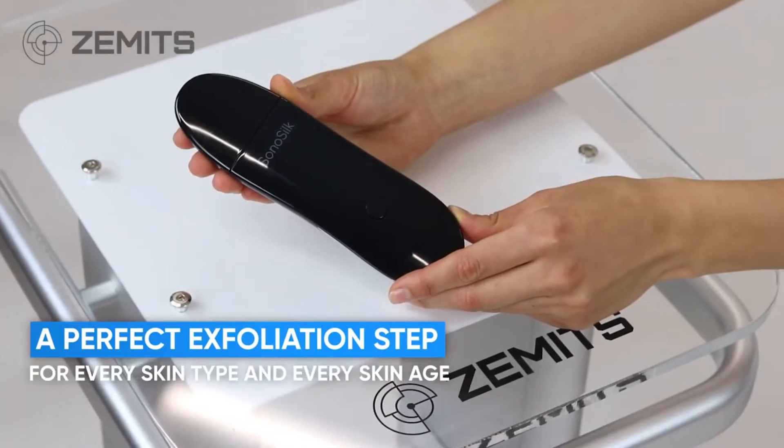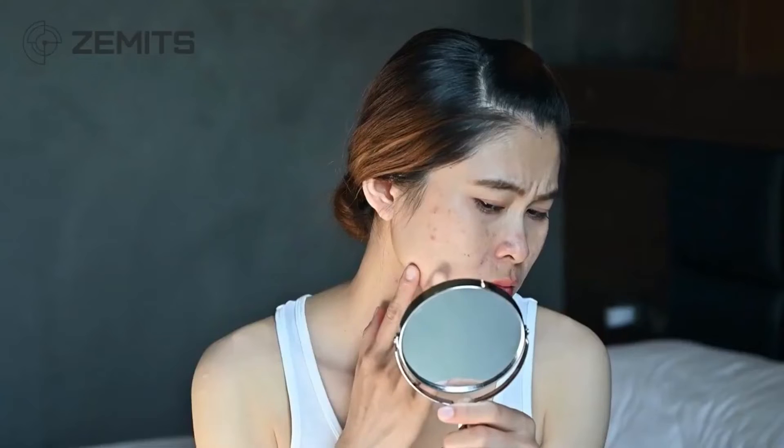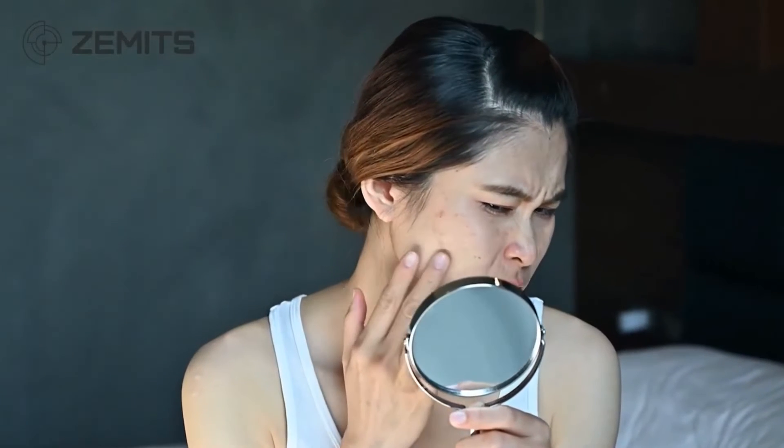Who is the Zemmet SonoSilk Skin Scrubber for? This is for every skin type and every age. For dry, mature skin it's a beautiful way to treat without over-stretching or causing trauma. For fragile skin — maybe a client in her 60s or 70s with thinner skin — the vibration does the work gently. For clients with acne, whether adult onset or teenage acne, this is a great way to remove congestion and help penetrate serum.